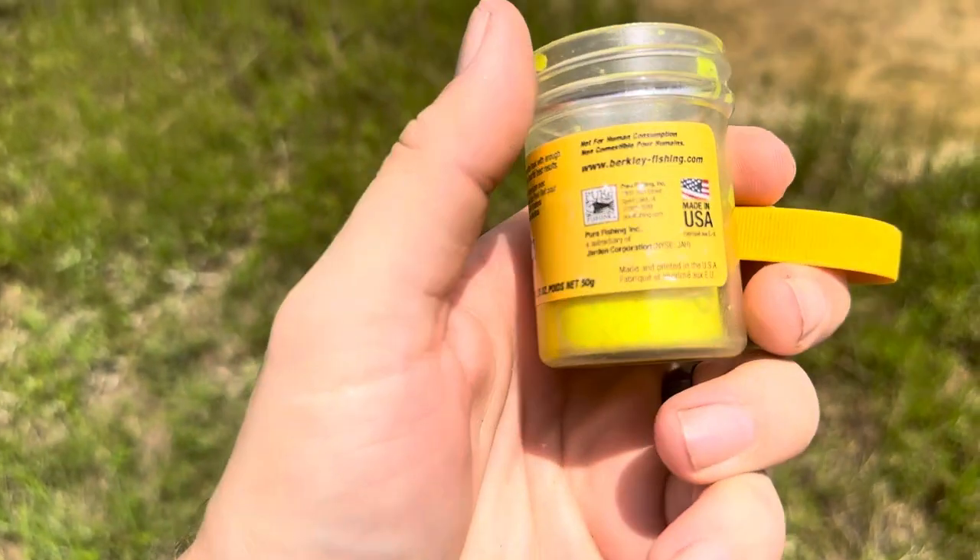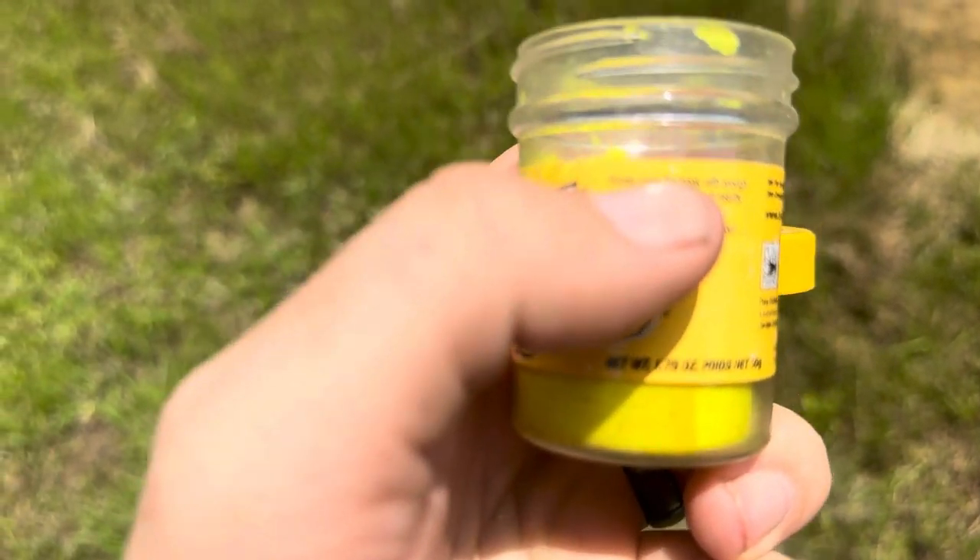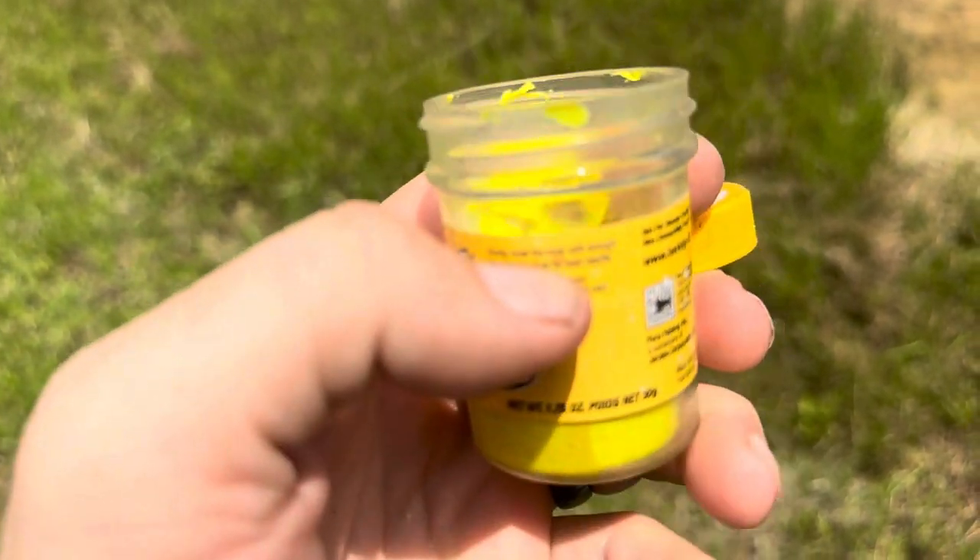They do give a little bit of instructions here on the back. Actually this one doesn't, but the other Powerbait that I have does. It says: firmly cover the hook with enough trout bait to float for best results.